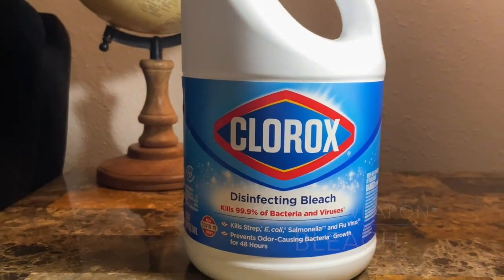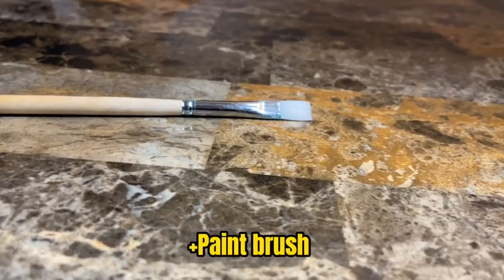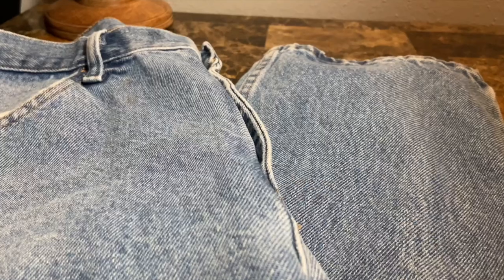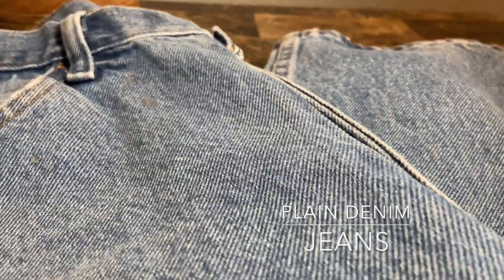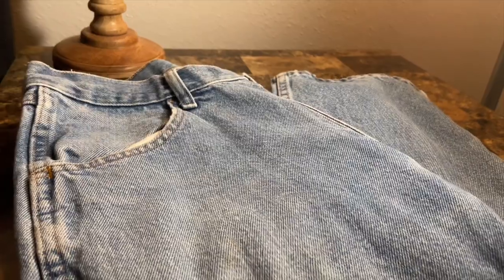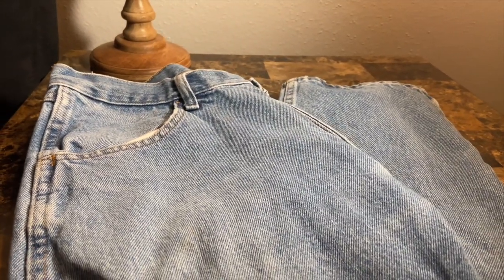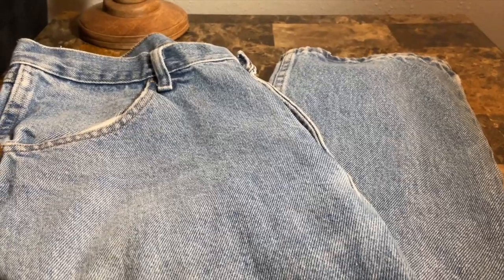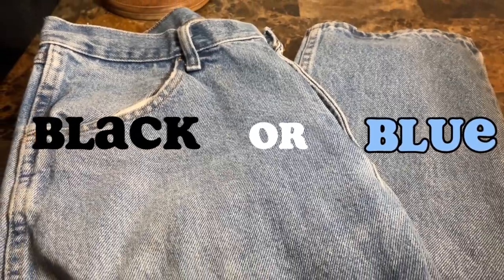Revealing our secret weapon for the video — bleach. This is what I'm going to be using as the paint, applying the skeleton bones to the shorts. This is going to give it a rugged streetwear feel rather than the clean cut look of white paint. Lastly, and obviously the most important, is your jeans. I suggest slim fit to baggy fit — stay away from skinny jeans because after you cut them into shorts you don't want them looking like capris.